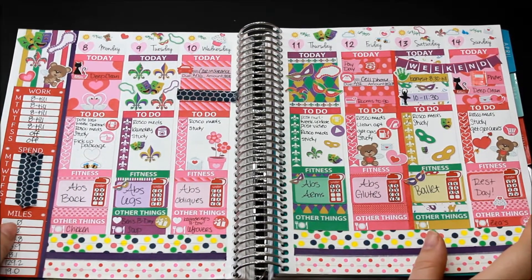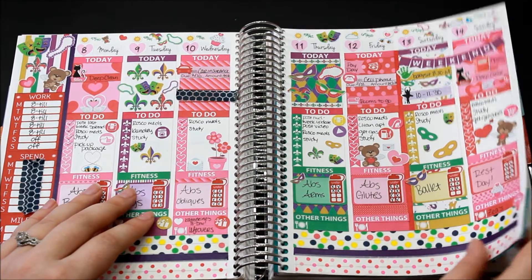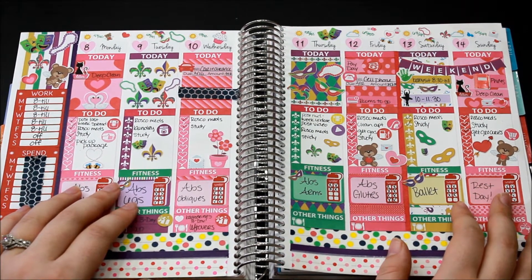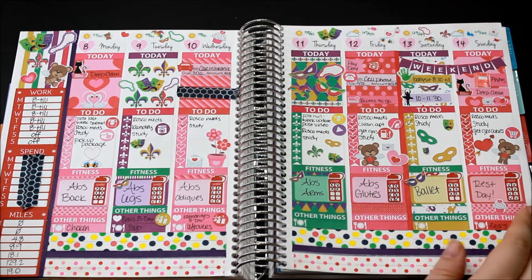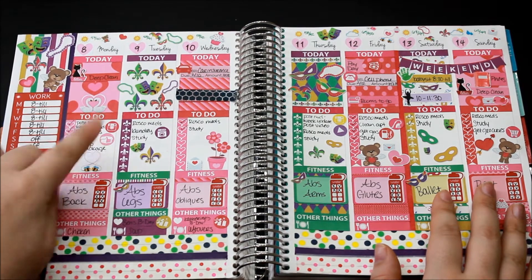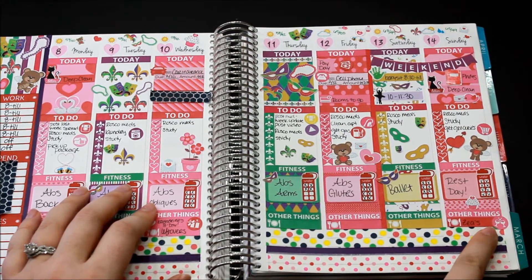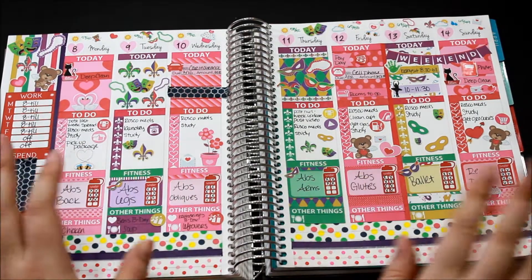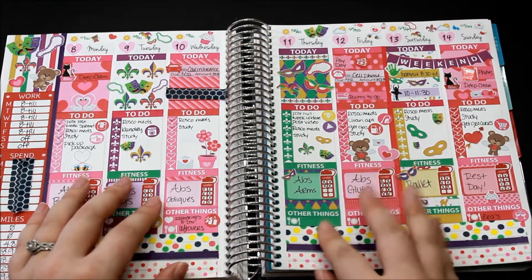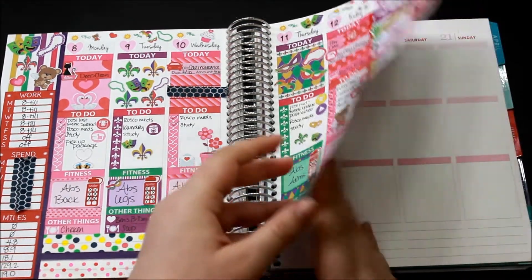Hey guys, welcome to my channel. Today we're gonna do another plan with me. It is not on Sunday — it is actually Thursday of next week. My week was extremely busy and the first part of this week was extremely busy for personal reasons. This is how last week's spread turned out. The new stickers that were added were the box washing machine, this little grocery cart, and this little clinking glass one. Those all came from Print 6, and all the decoration stickers added since the video have also been from Print 6. I really love the way this came together — I was nervous about mixing two different kits but I think it came together very nicely.